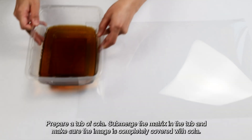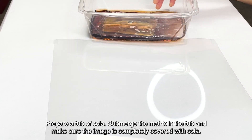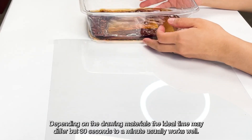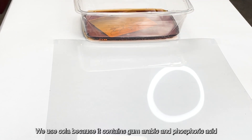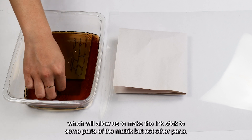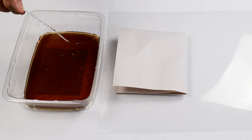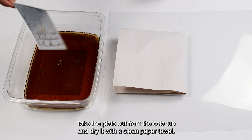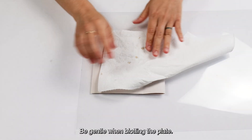Prepare a tub of cola. Submerge the matrix in the tub and make sure the image is completely covered with cola. Depending on the drawing materials, the ideal time may differ, but 30 seconds to a minute usually works well. We use cola because it contains gum arabic and phosphoric acid, which will allow us to make the ink stick to some parts of the matrix but not other parts. Take the plate out from the cola tub and dry it with a clean paper towel. Be gentle when blotting the plate.